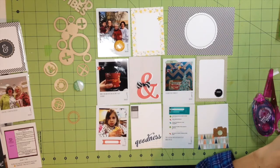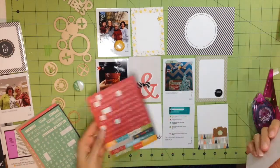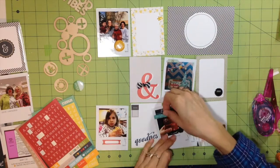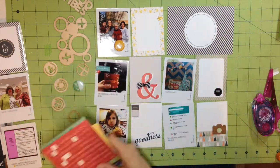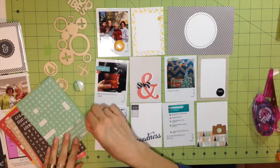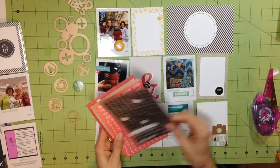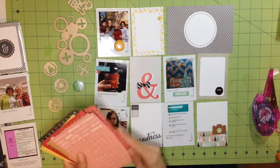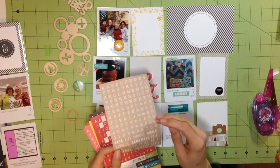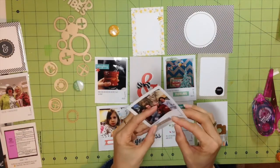I put that little cork camera in the bottom right and just cut out a piece of paper with distress stain on it to back the little lens part. Here I'm just building up the different layers on my page. I like Project Life because I can use a lot of little pieces from my stash and utilize stickers from Scraptastic kits that I wouldn't otherwise use, so I feel like I'm getting the best bang for my buck.